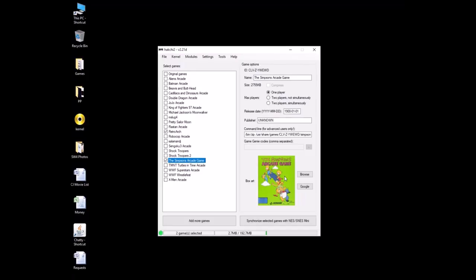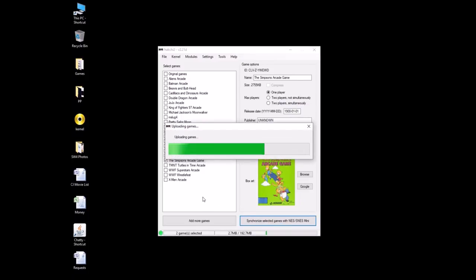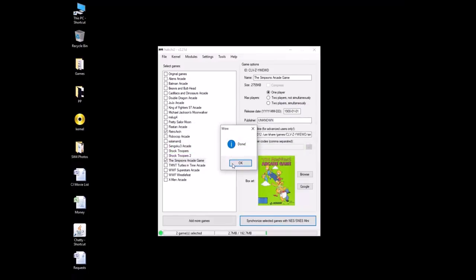So we've added the game, we have our box art, and we changed the name. The last thing we have to do is change the command line so it will run on the core you just installed. You see this '/bin/zip' — you're going to take out 'zip' and type in 'FBA 2012.' So when you go to run it on your Super Nintendo, the RetroArch program will recognize to load that core and bring the game up. That's all we do. Then we synchronize — takes just one second. There we go. Now we should be all set. I'll see you guys over at the Super Nintendo.